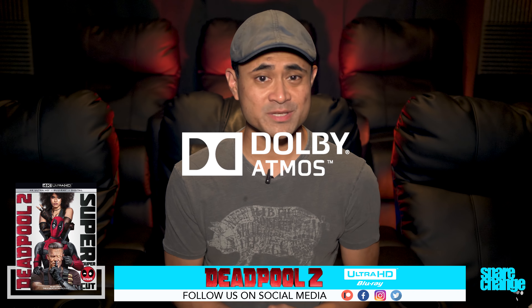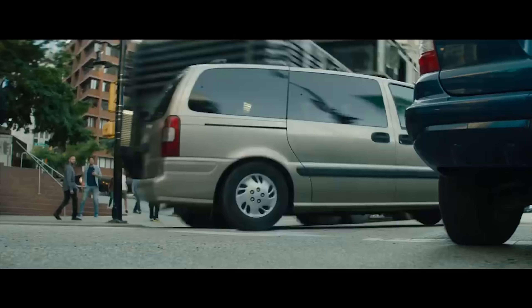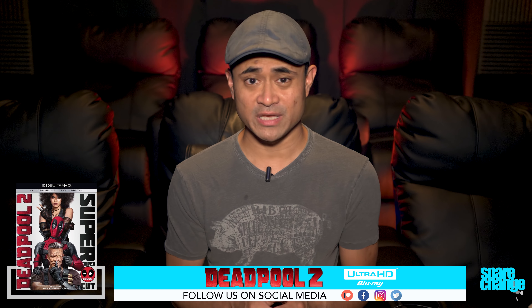Audio was done in Dolby Atmos and I thought there was a decent amount of overhead effects. Sound stage was noticeably wider than the digital stream with very good ambiance within all 11 speakers, like the rain in chapter 2. The highway scene is another standout with cars whizzing from front to back within the lower speakers and the truck flipping overhead in chapter 21. Bass response hit hard and had a good amount of low end rumble in certain moments, but I found it mostly underwhelming for the most part. The musical soundtrack was also a highlight, with Dolly Parton filling all 11 speakers in chapter 1, and dialogue was always clean and clear even during the heavy action scenes.